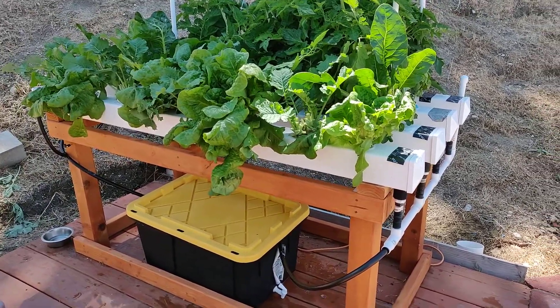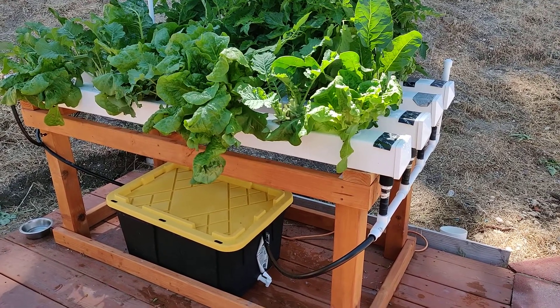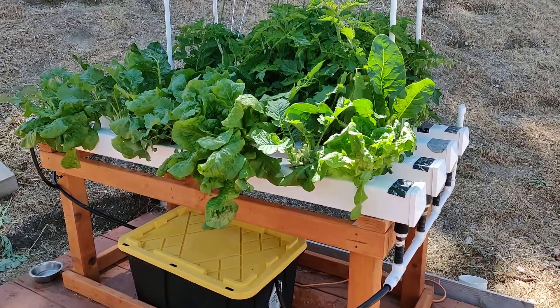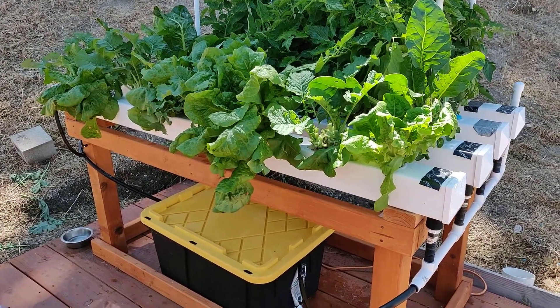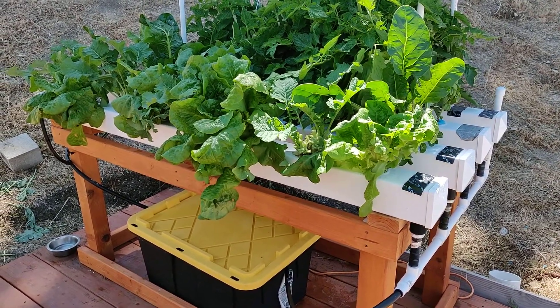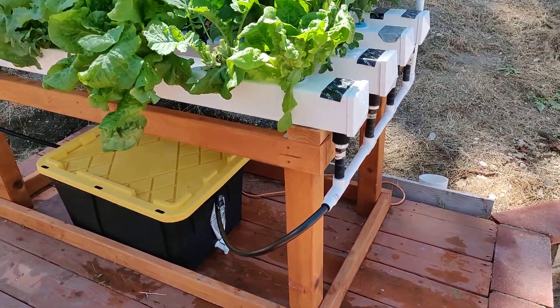Hey everybody, just wanted to show a quick video of my DIY NFT nutrient film technique hydroponic system growing lettuce, tomatoes, spinach, and some other stuff.